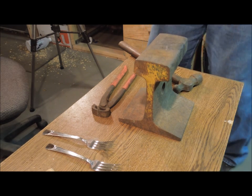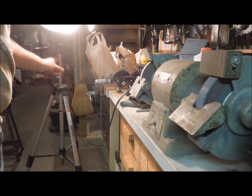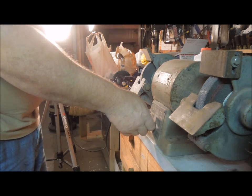Then he flattened the fork out. Now I don't remember dad having a grinder at the time, so I bet he used a file, but I've got a grinder so I'm going to use the grinder.